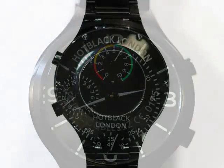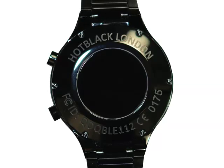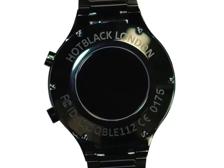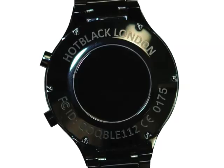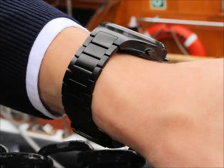It comes in a velvet brushed steel case with a tough PVD coating to make the case especially hard wearing. This helps the Hot Black to look good for longer, no matter what you throw at it. It has a matching PVD steel strap and toughened sapphire glass. This case is also waterproof to 50 meters and shockproof.